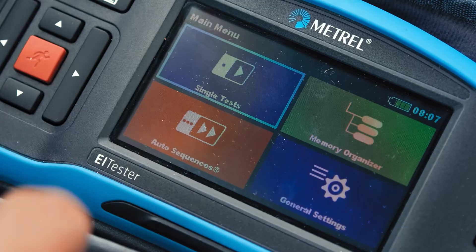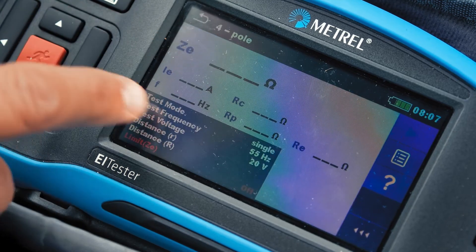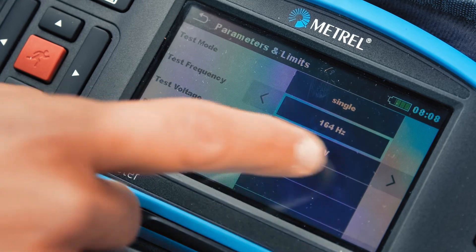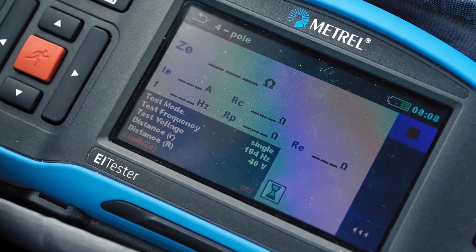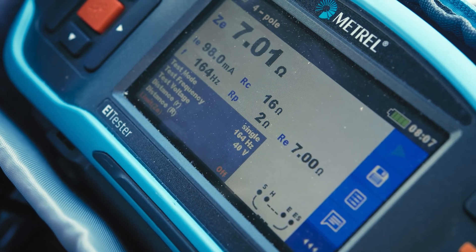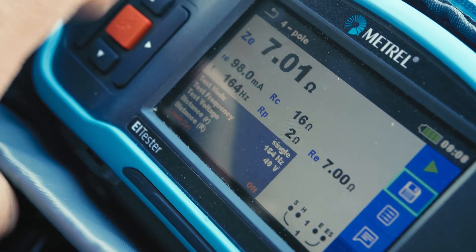And to some extent, by using an intuitive tester like the MI3288 Earth Insulation Tester, that has built-in help menus and a variable frequency voltage generator for eliminating electromagnetic interference in high noise environments. The result should be under 10 ohms — anything over could be problematic.